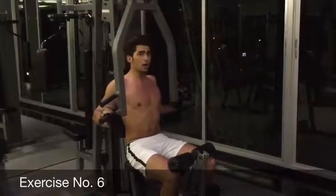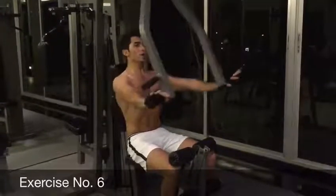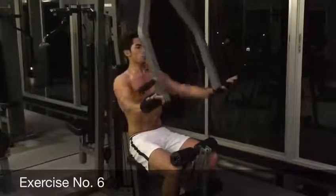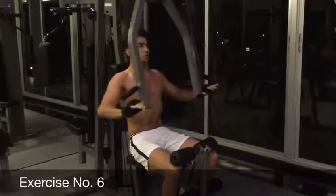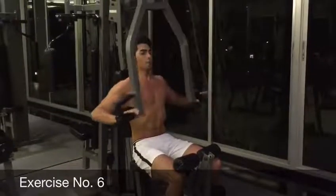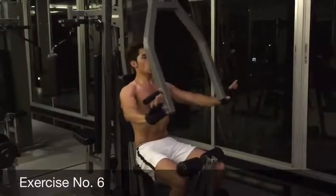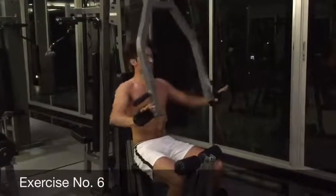For an extra workout for your lower chest, you can do it another 10 times down there. 1, 2, feel the pressure, 4, 5, 6, 7, 8, 9, and 10.